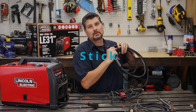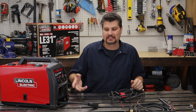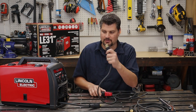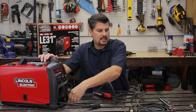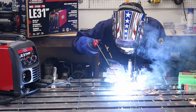Let's hop over to stick welding. Take off the MIG gun — you actually don't need to remove it from the machine because you have access to the leads. We're going to go DCEP, electrode positive: hook the stinger up to the positive terminal and the ground clamp to the negative, and just like that you're ready to stick weld.